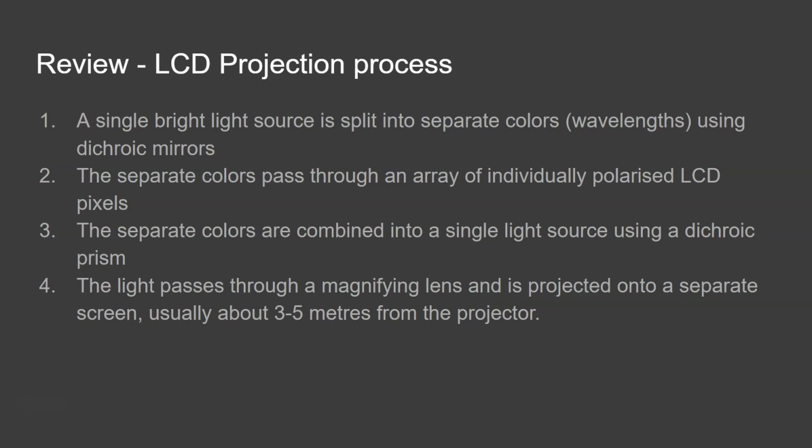That's how LCD projectors work. In a future video, I'll be looking at the other type of projector, which is quite common — the DLP projector, or digital light projector — and we'll be looking at how they work and comparing the two different types of projectors, their pros and cons. If you did like the video, please like it, and if you like my channel, then please subscribe. Thank you very much.